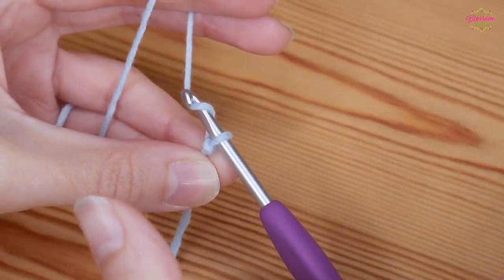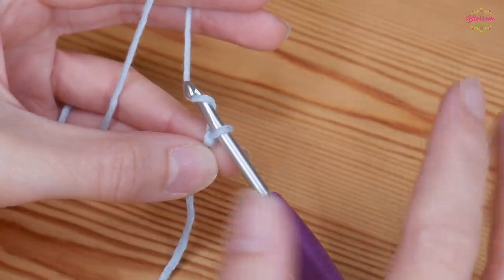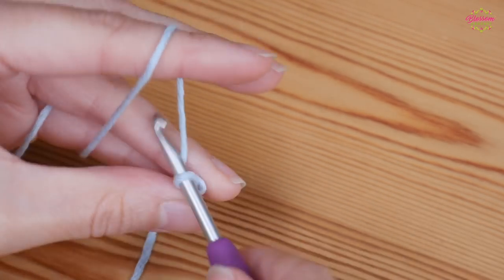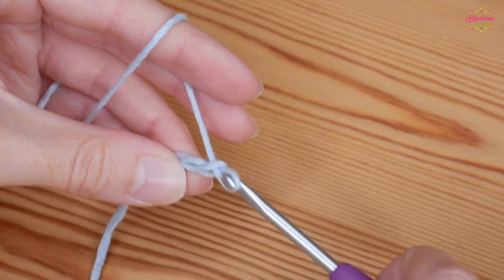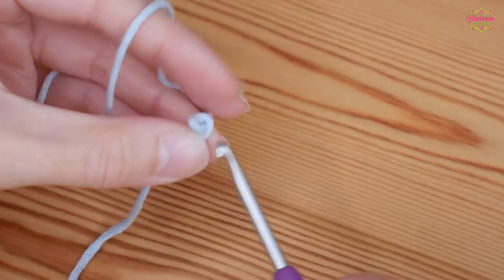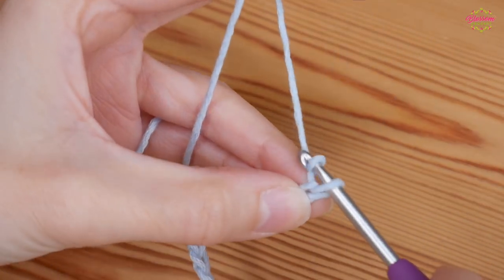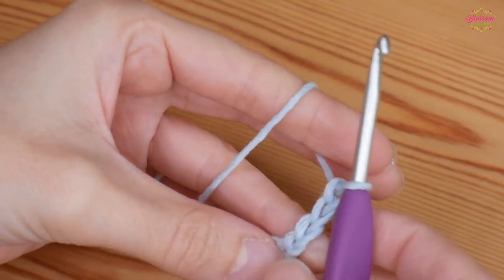The width that you want your project to be should be a multiple of ten, and then add three chains to the end. Yarn over and pull through — one, two, three, four — complete your multiples of ten and then add on your additional three chains to the end.